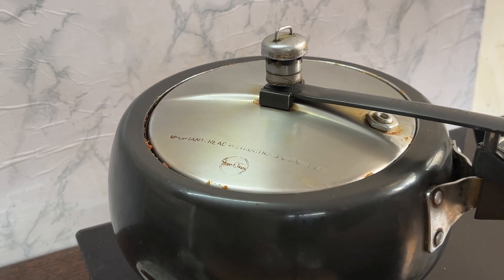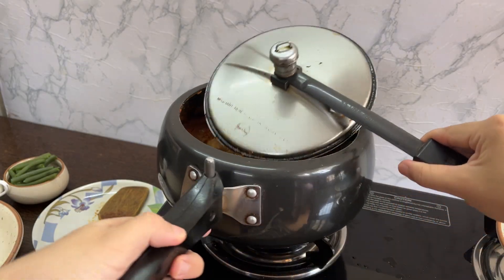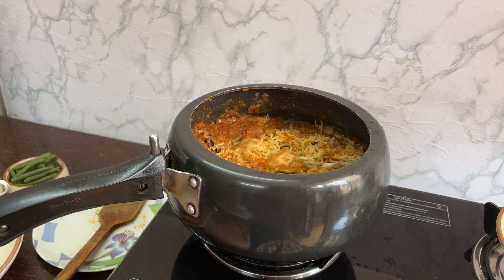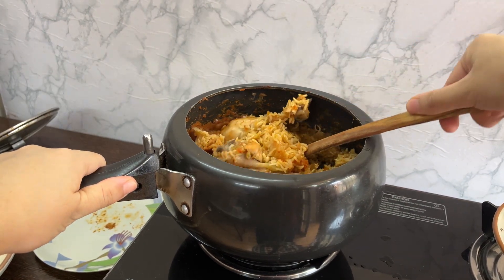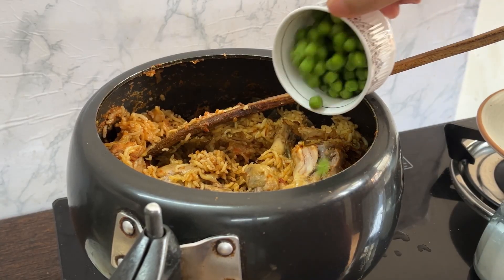Close the cooker and cook at high flame till one whistle, then lower the flame and cook for another five minutes. And there you have it — our delicious chicken palau is ready! Look at it, it is so rich. But actually, I forgot to put it in the water!